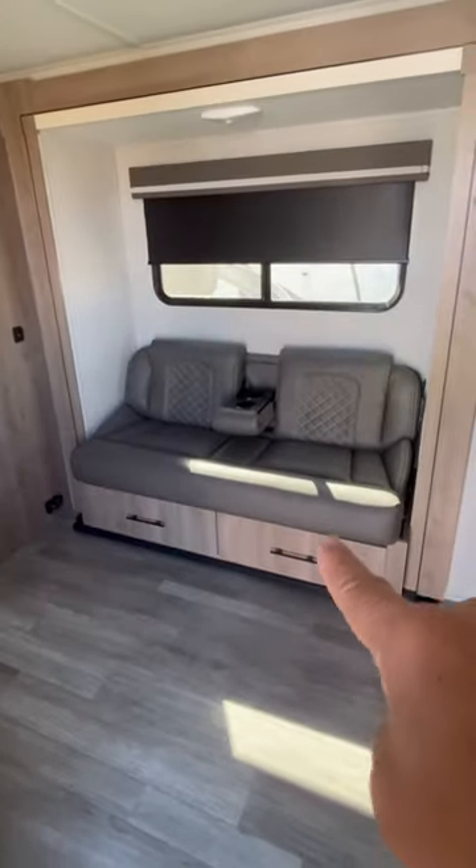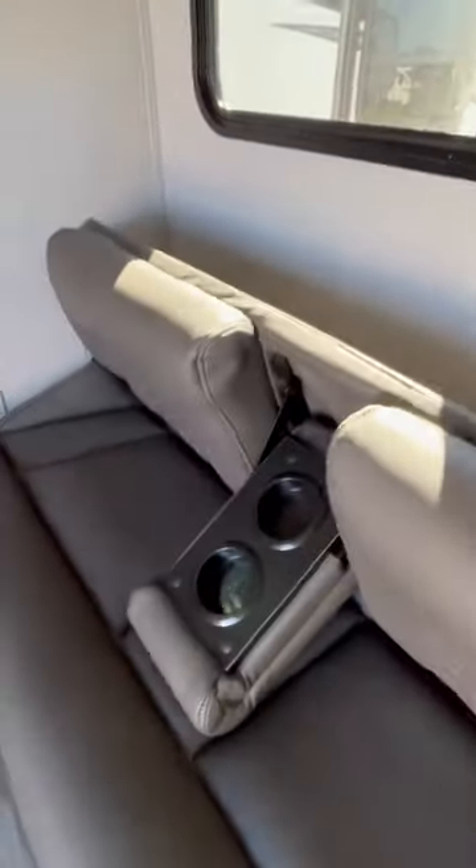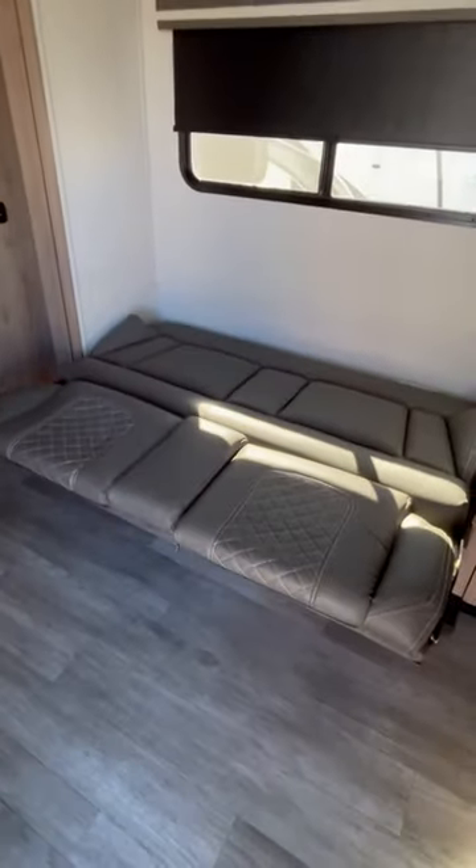You've got a sofa right here that makes into a bed real easily — you just flip this over and you've got a bed. Voila! You can flip it right back to a sofa, no problem.